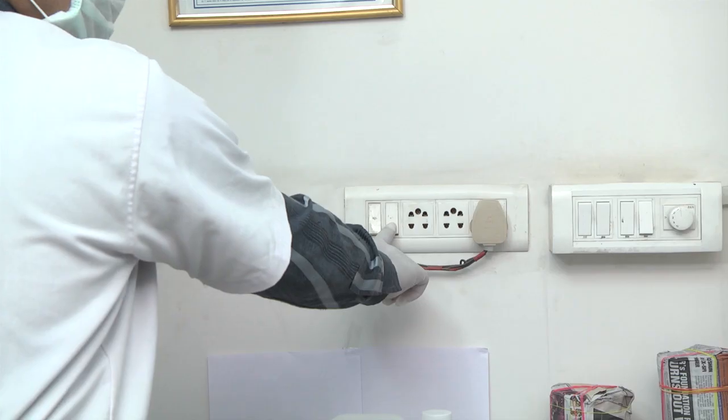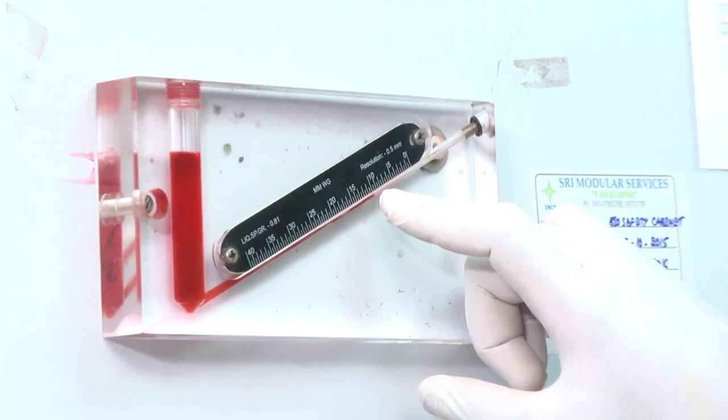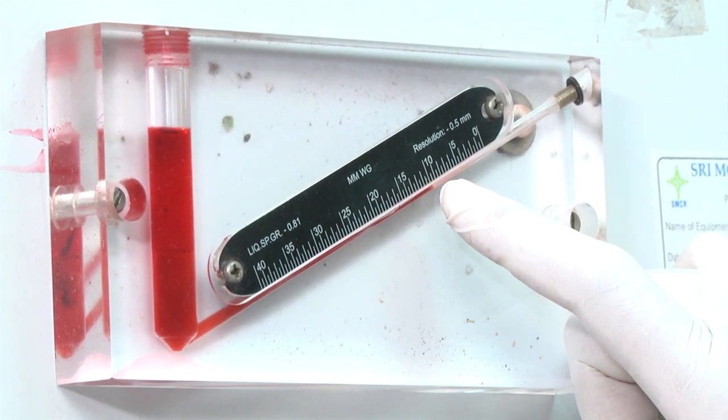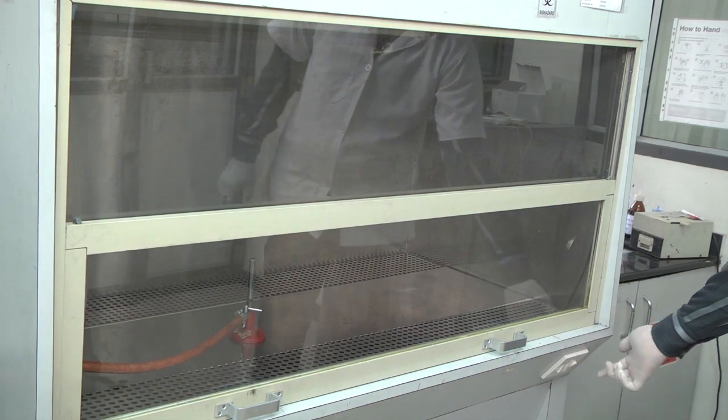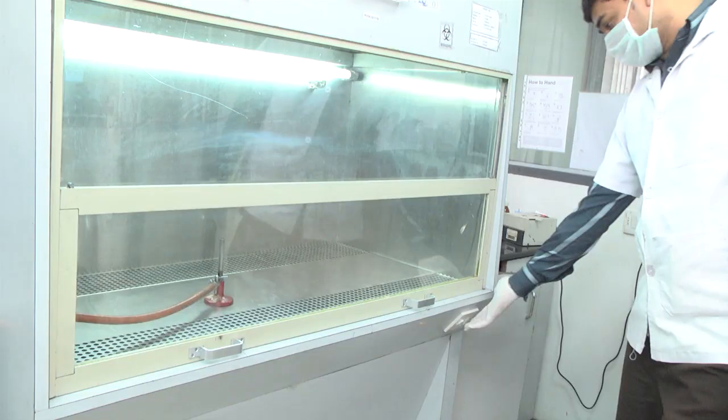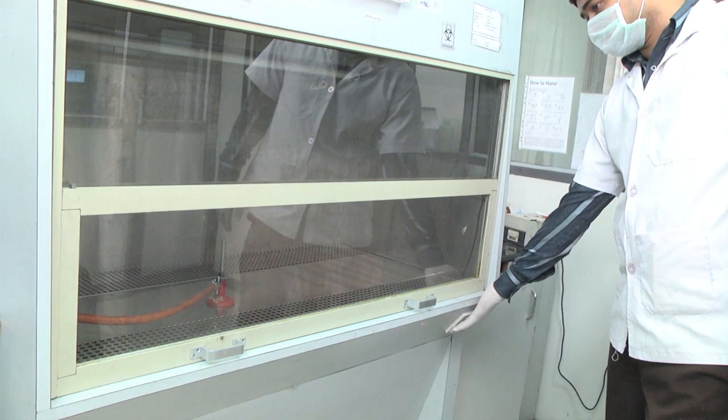Startup Procedure: Switch on the equipment and check if the manometer reading is below 25 mmHg. Switch on the ultraviolet light for 15 minutes, then after 15 minutes, switch off the UV light.